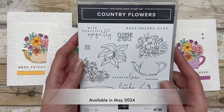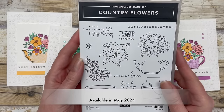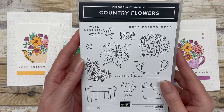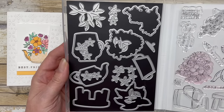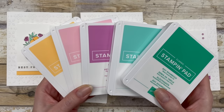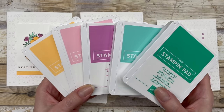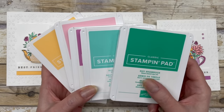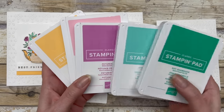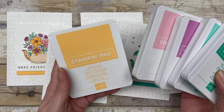The cards in this video feature a brand new bundle of products called Country Flowers, and this particular bundle includes a stamp set and a coordinating die set. I am featuring the cards today in all five of the brand new in-colors from the in-color collection. The in-colors include Shy Shamrock, Summer Splash, Petunia Pop, Pretty in Pink, and Peach Pie.